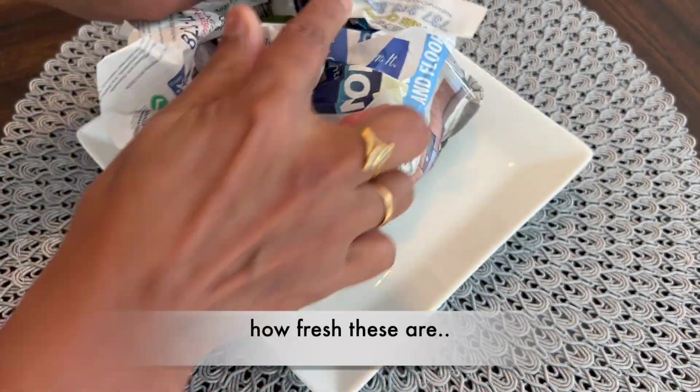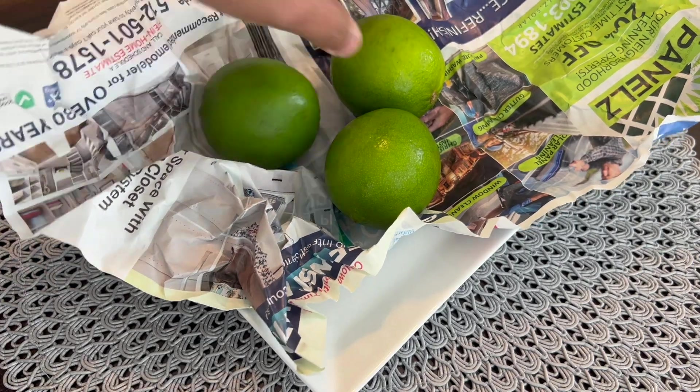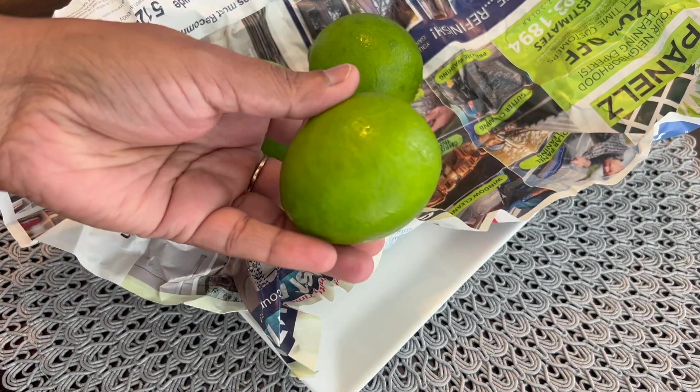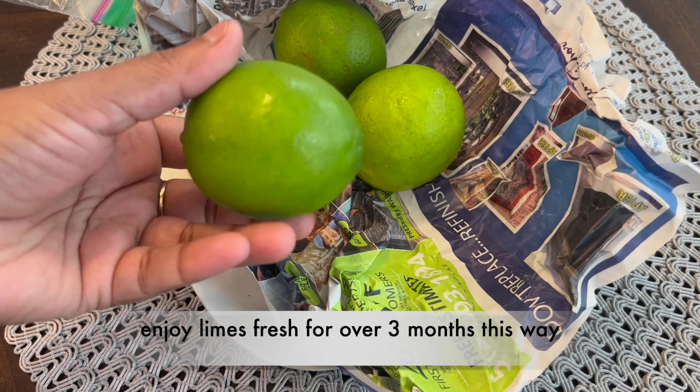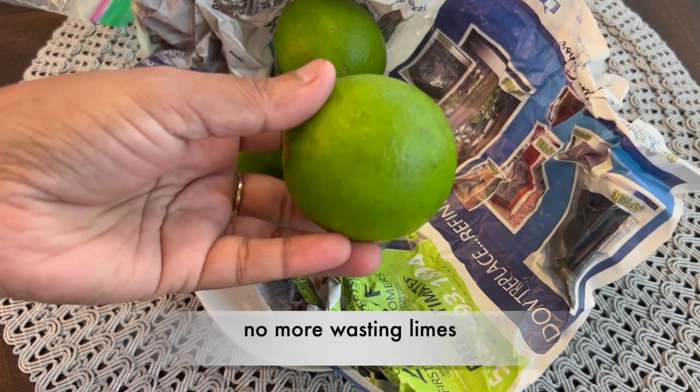This is after 1 month — you can see how fresh these are. Try it out, you will be amazed looking at limes still so fresh. This is after 3 plus months. It's so nice to see limes super fresh and sparkless. Enjoy limes fresh for over 3 months this way. No more wasting limes.